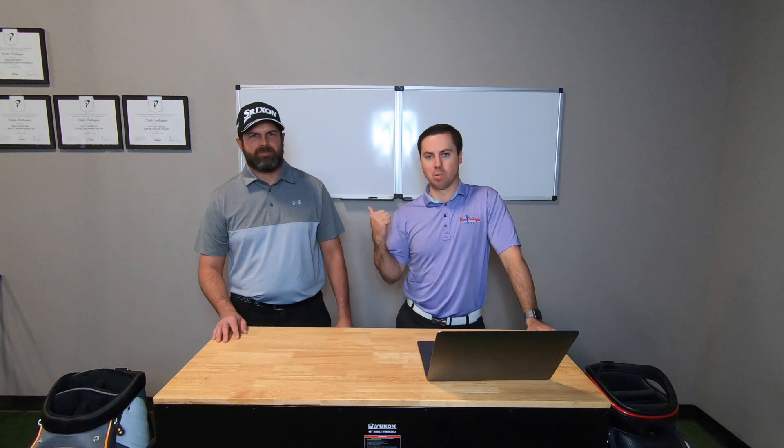Hey guys, I'm Wade Fulingham. I'm the Director of Instruction here at 4Golf Academy. This is Paul Schaub. He's our lead club fitter here, also one of our awesome instructors. He's going to walk us through some of these different things that allow us to have a good fitting, and that you have to have when you're getting clubs.